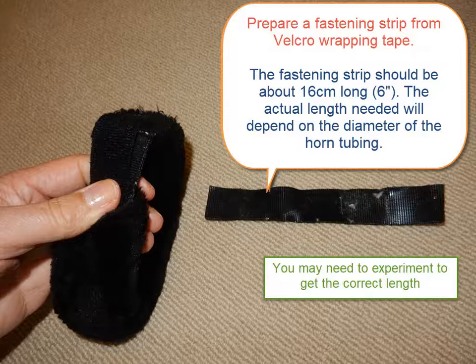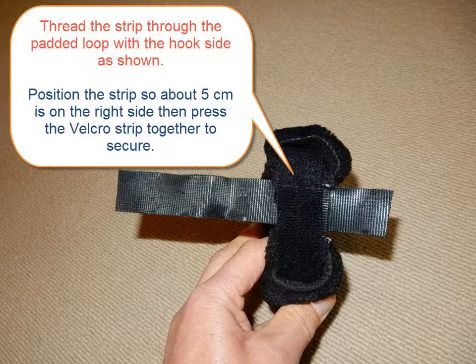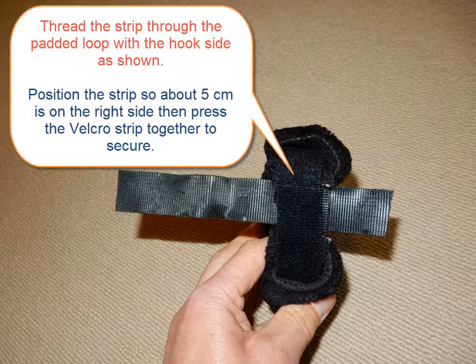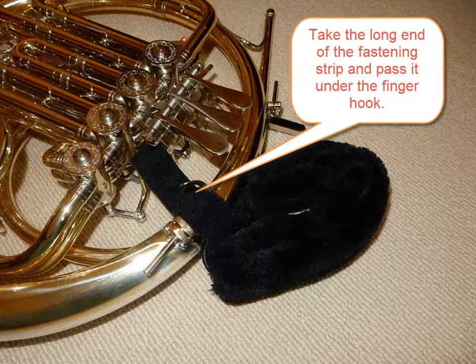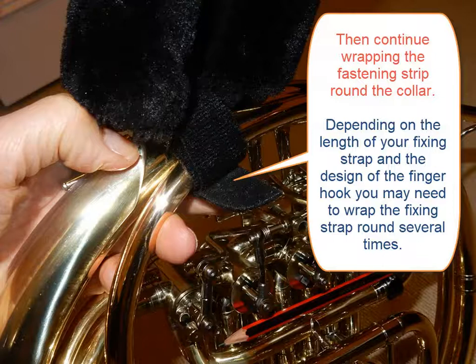Hold the padded loop with the velcro strips uppermost and the seam in the furry fabric on your left. Thread the fastening strips through the loop with the hook side uppermost. Leave about 5cm poking out the right hand side and then press the strips together. Take the short end of the fastening strip and attach it to the collar on the back side of the horn. The hooks on the fastening strip should grip strongly to the furry side on the collar. Take the long end of the fastening strip and pass it through your finger hook, then wrap the strip tightly round the collar. For security, the strip should go at least one time completely around the horn tubing.